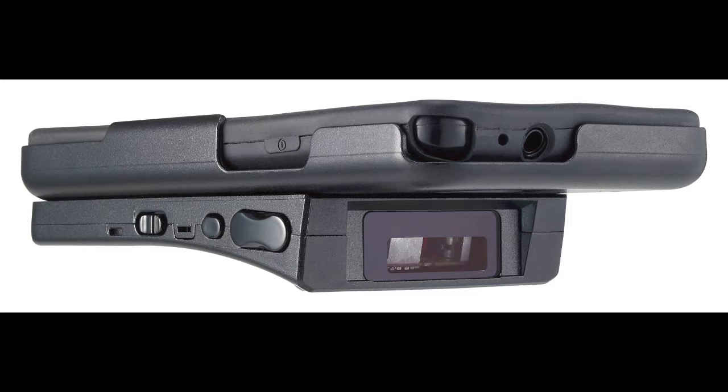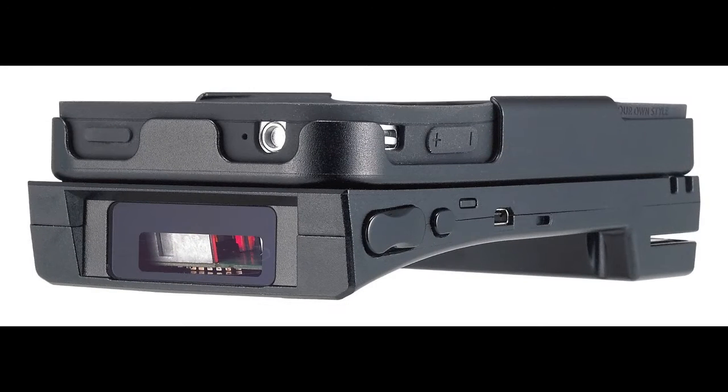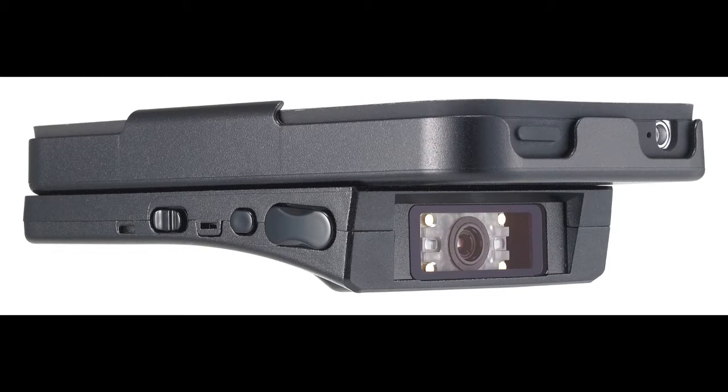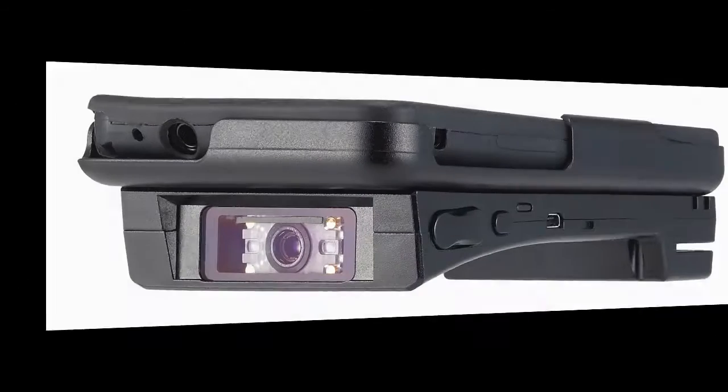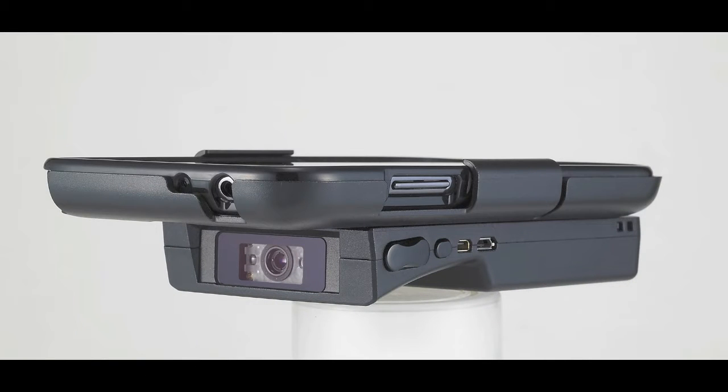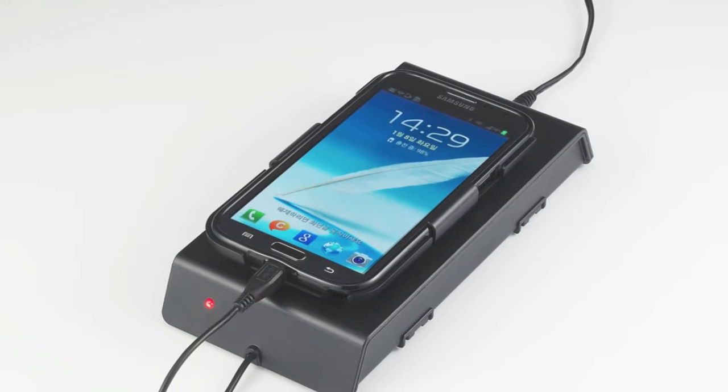The KDC-410 is a 1D barcode sled. The 415 is a 1D barcode sled with a magnetic stripe reader. The 420 is a 2D barcode sled. The 425 is a 2D barcode sled with MSR. The 430 reads MSR. Our newest model is the KDC-450, which is a 2D barcode with RFID sled with optional charging cradle.